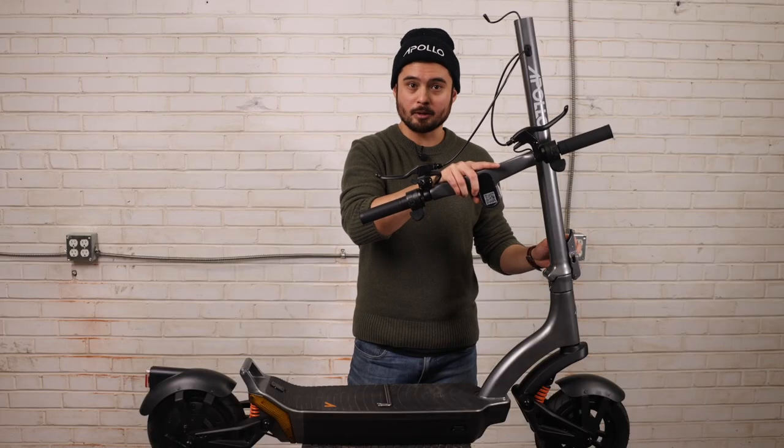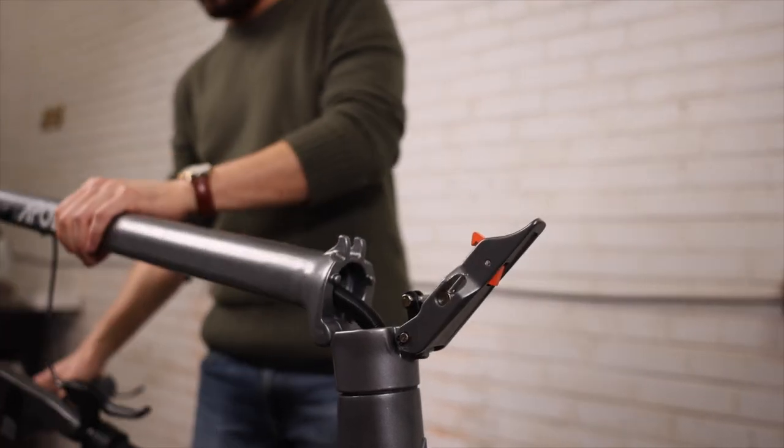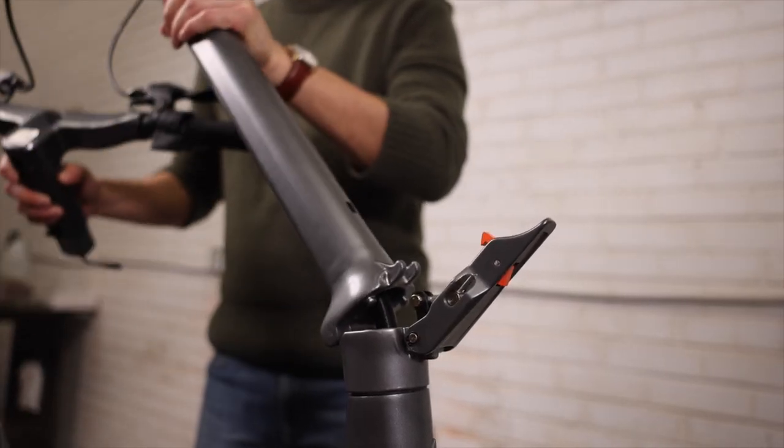When it comes time to fold the scooter down, push on the small orange button here and pull the tab outwards. Continue to pull down on the tab to release the two-step mechanism, which allows you to fold down the scooter.